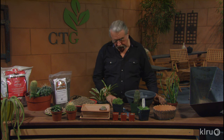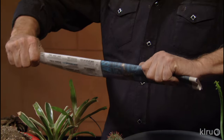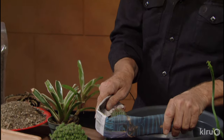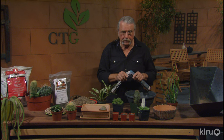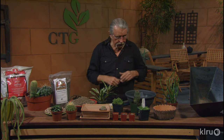Another way to handle cactus is to take something like the Chronicle — a newspaper — and roll it up. Get several pages and roll it up, and you can handle these big ones this way without getting thorns in yourself. You can see that this is a good way to handle them and it doesn't break the thorns either. So whether small ones or larger ones, it doesn't make any difference. You don't want to spend the day with your credit card trying to get the thorns out.